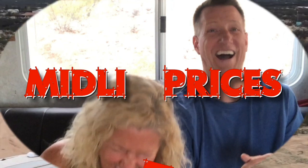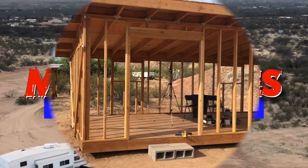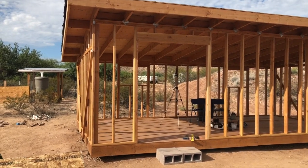Hi, I'm Brian. Alright, so it's time to start sheathing the walls.